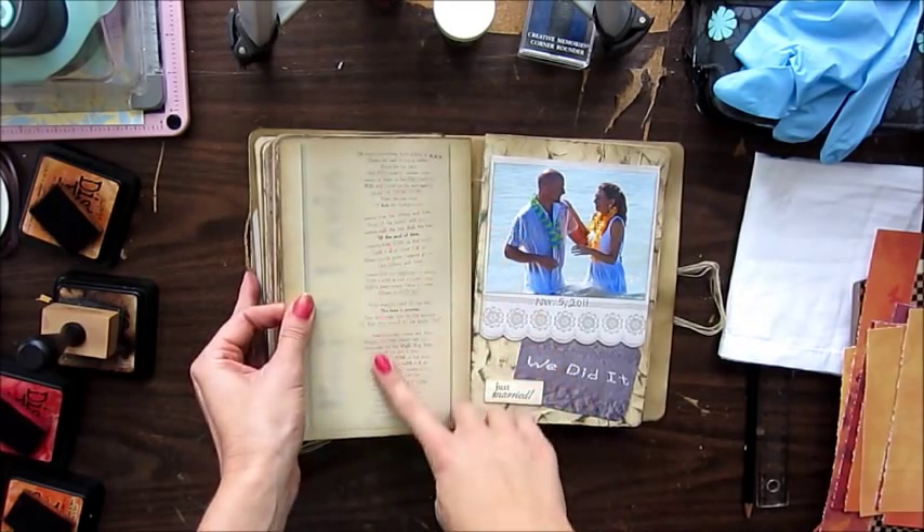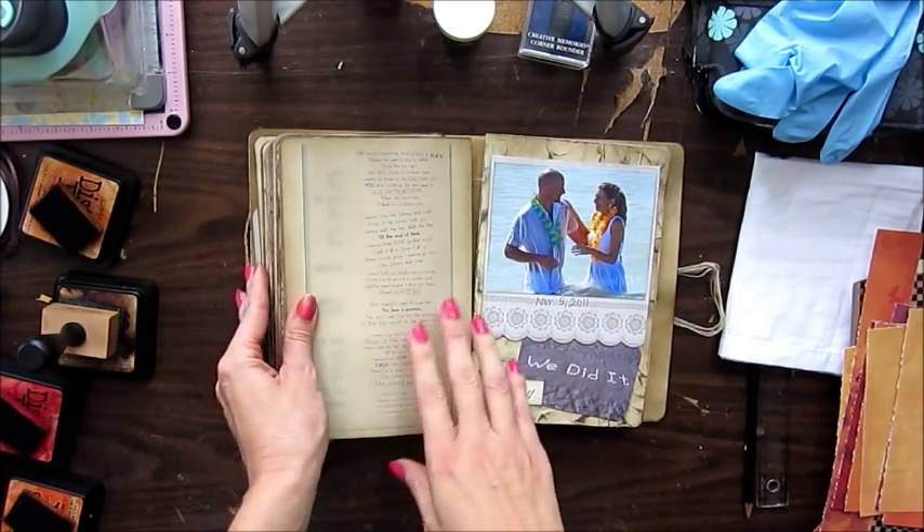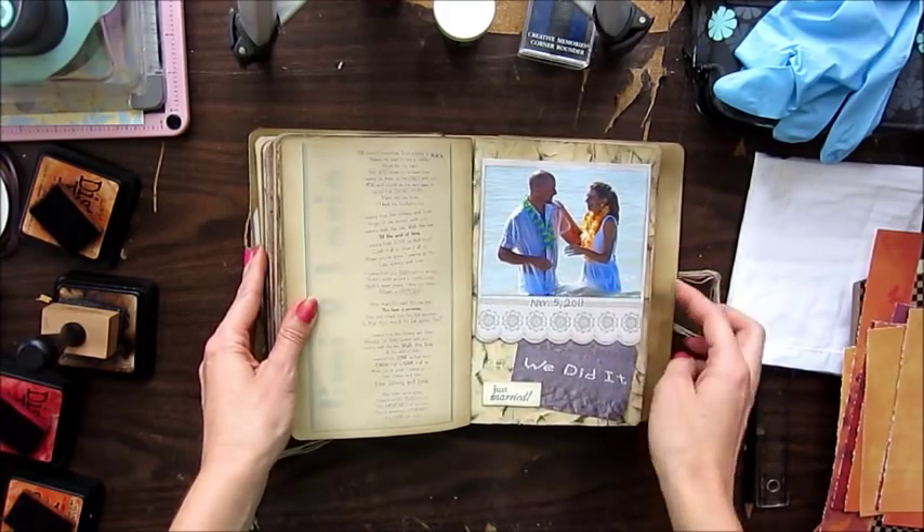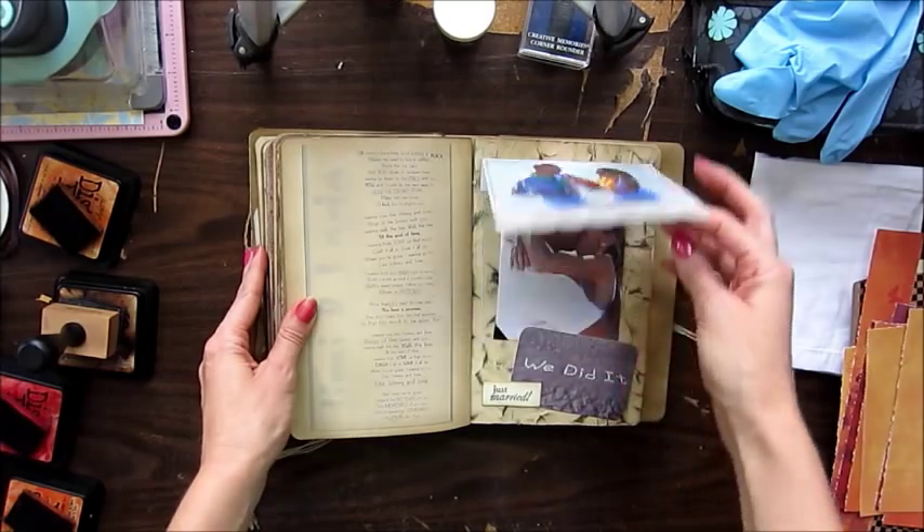This is just our song by Heidi Newfield called 'Johnny and June.' And this was when we got married one year ago, November 5, 2011.